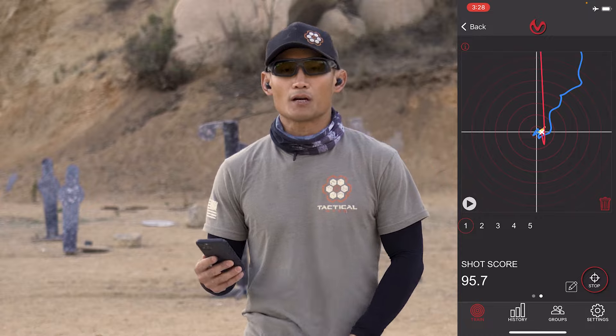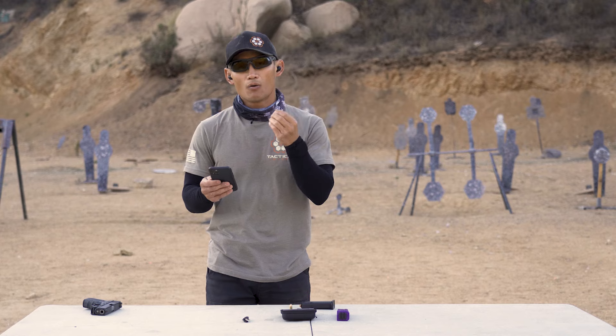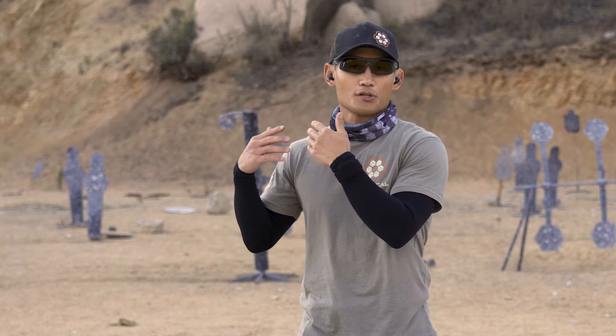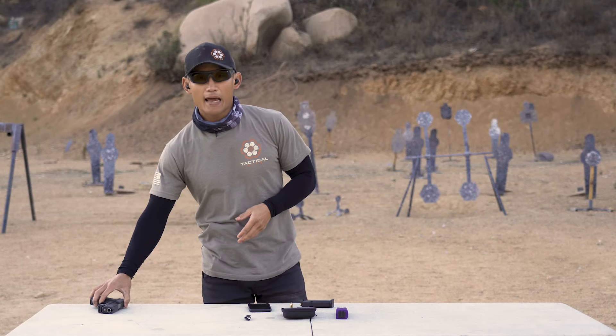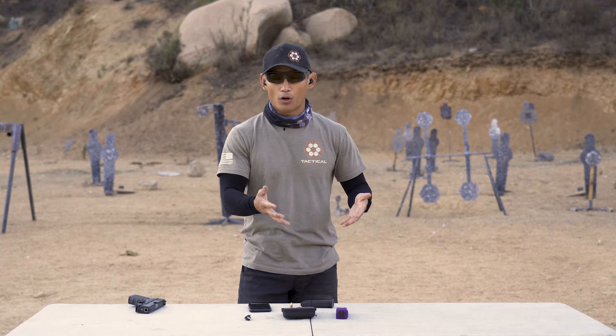As mentioned, you can use this on any type of firearm — shotgun, rifle, handgun. And I've read literature that the X10 can also be attached to a bow or crossbow, though I haven't seen that firsthand.